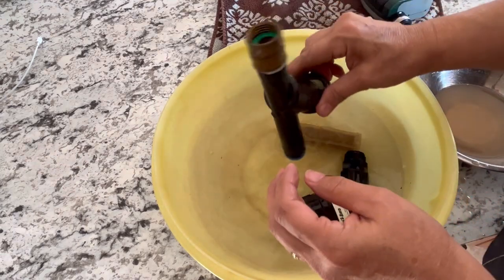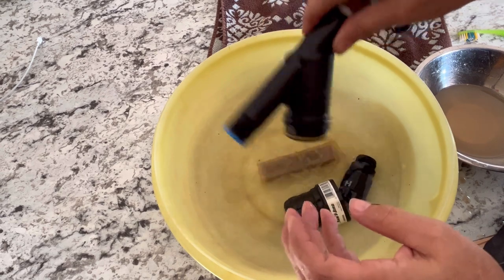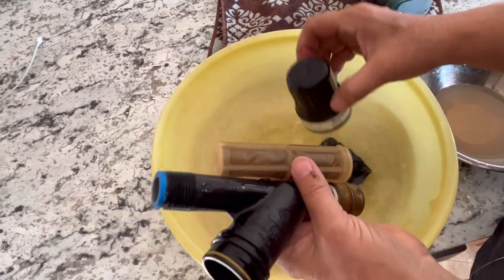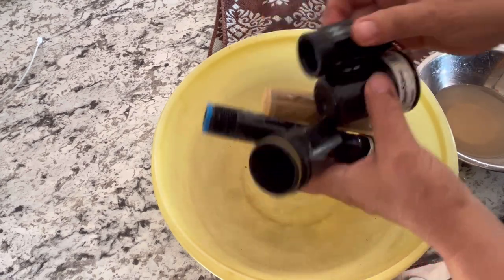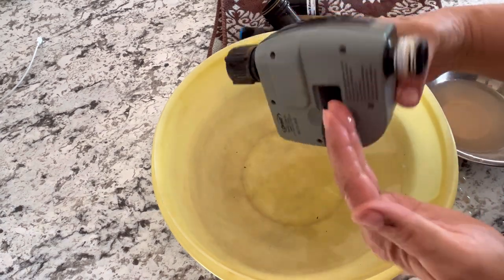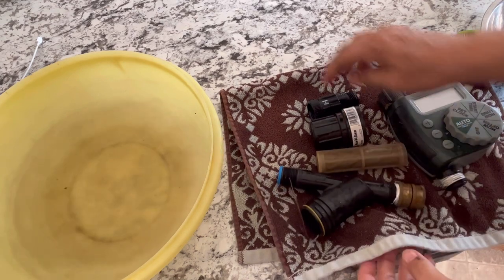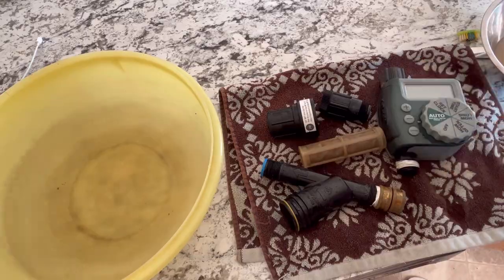Everything has had a brushing in vinegar and I just rinsed everything in water. We've got the filter, the pressure regulator pieces, and the timer all cleaned up pretty good. Make sure you take the batteries out, let everything dry really well, and then just store it all away for the winter.